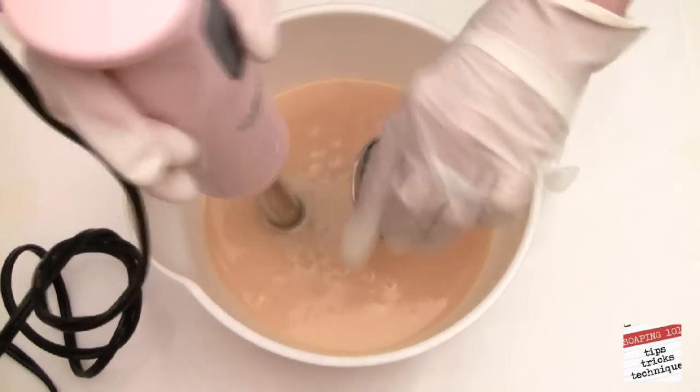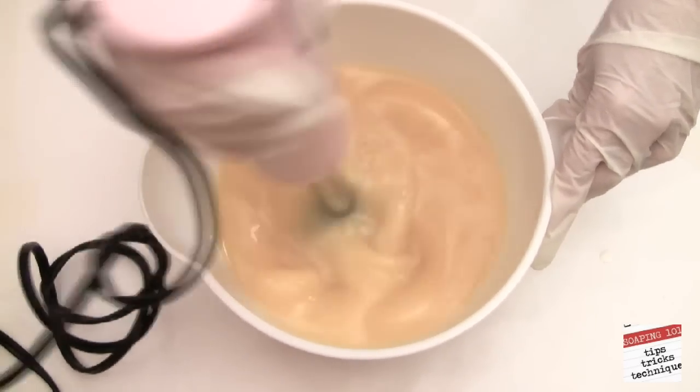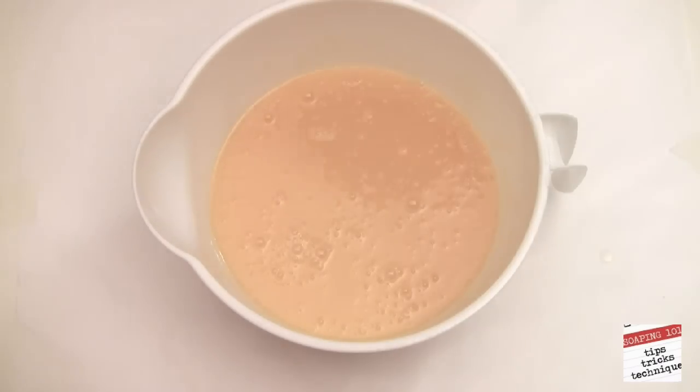Now we add our fragrance. Here I am using a scent called Toasted Pumpkin Seeds from Wholesale Supply Plus. We will bring our soap to trace, then separate it out into three parts.